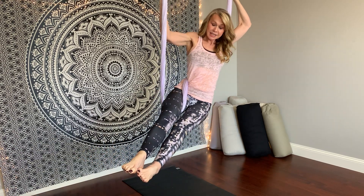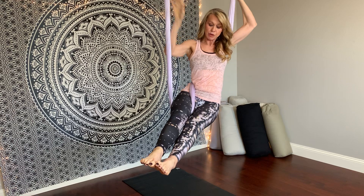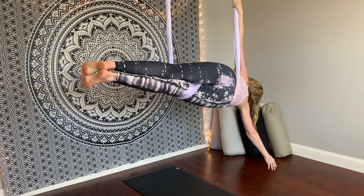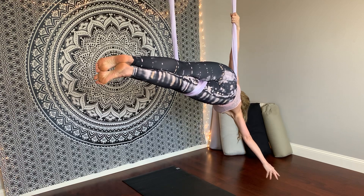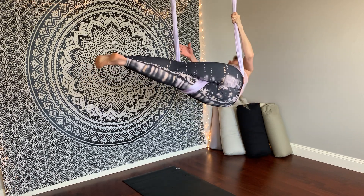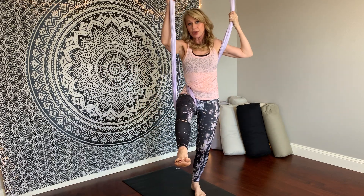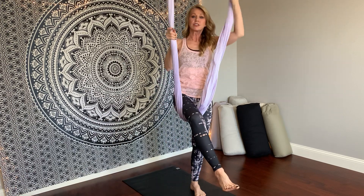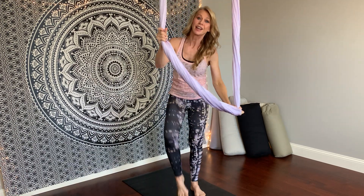Mermaid pose two: extend the bottom leg, point through the toes, squeeze the thighs together, turn towards the back wall, open the arm — and you are in mermaid pose. Then you come out of it, come back down, and this is where you have to step through. You'll unwrap, lift that leg up, and bring it out.